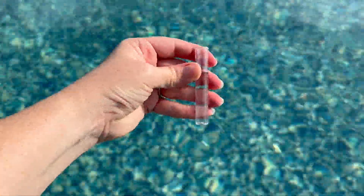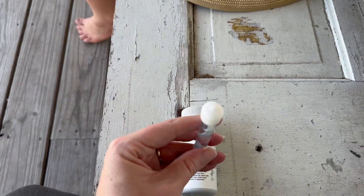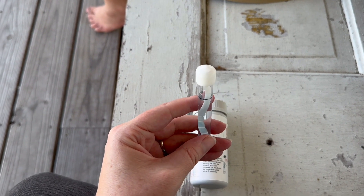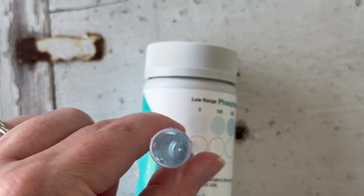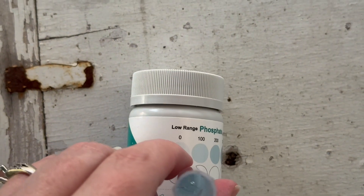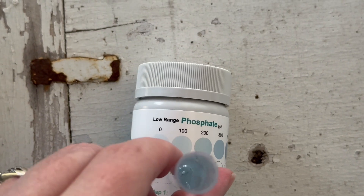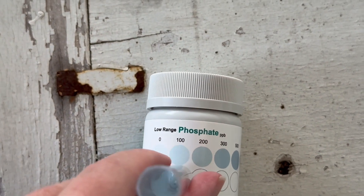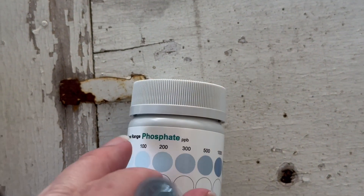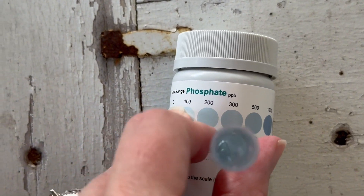Phosphates come from organic matter in your pool—bugs, leaves, or whatever else raises the phosphate level. The only phosphates test kit I could find online was one where you have to look through a tube to compare colors. I couldn't find a digital one, so it was tricky to read. The recommended level I found online is between 100 and 125 parts per billion, and once you get higher than 500, it's time to start treatment.